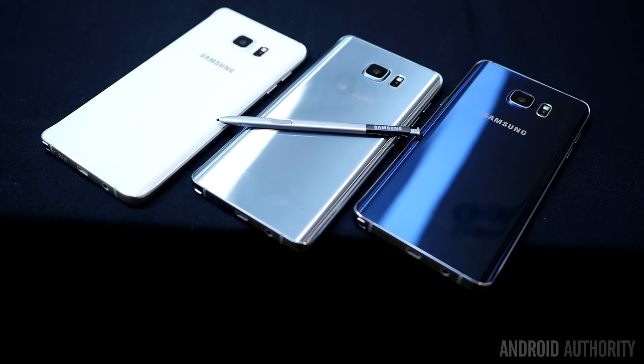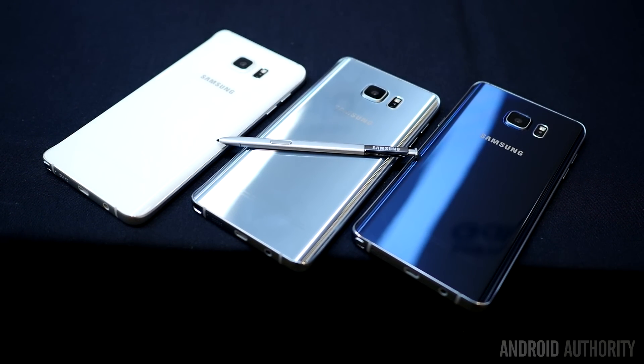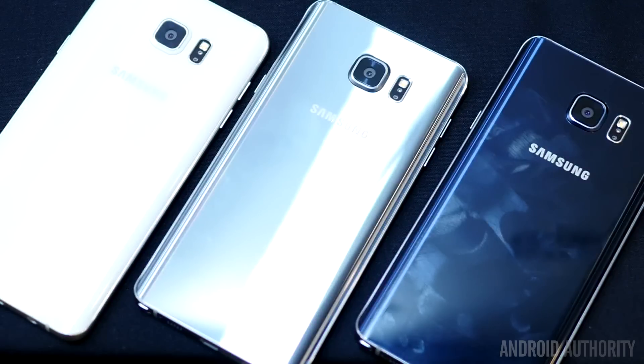Tell us in the comments below what color you might be going for and why. And keep it tuned to Android Authority for even more about the Samsung Galaxy Note 5 and the S6 Edge+, because we are your source for all things Android.